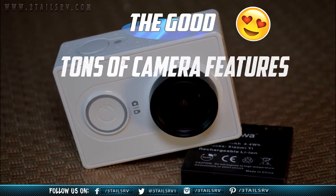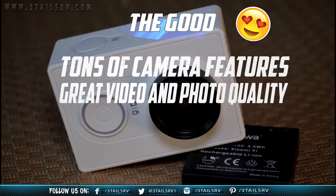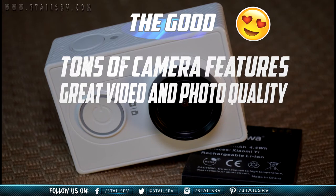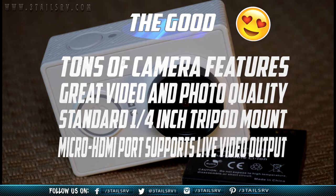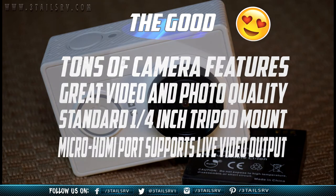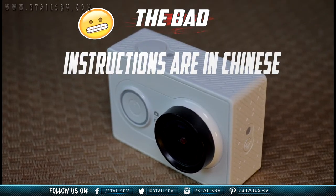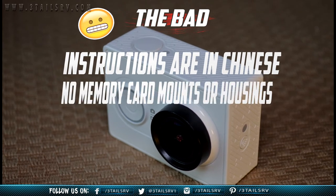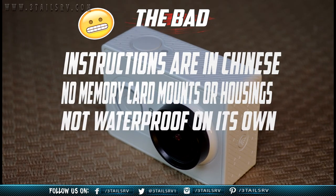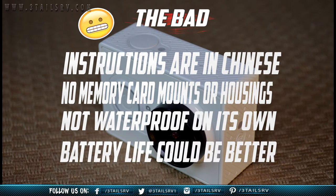The Exumi Action Camera offers more camera features and better video and photo quality than you can typically find at its price. It has a removable battery and a standard 1/4-20 inch tripod mount, and a micro HDMI port supports live video output. The instructions for the Action Camera are in Chinese, so it may take a little bit of minor guesswork to get started. No memory card, mounts, or housings are included with the YI, and the YI isn't waterproof on its own. The battery life could be much better.